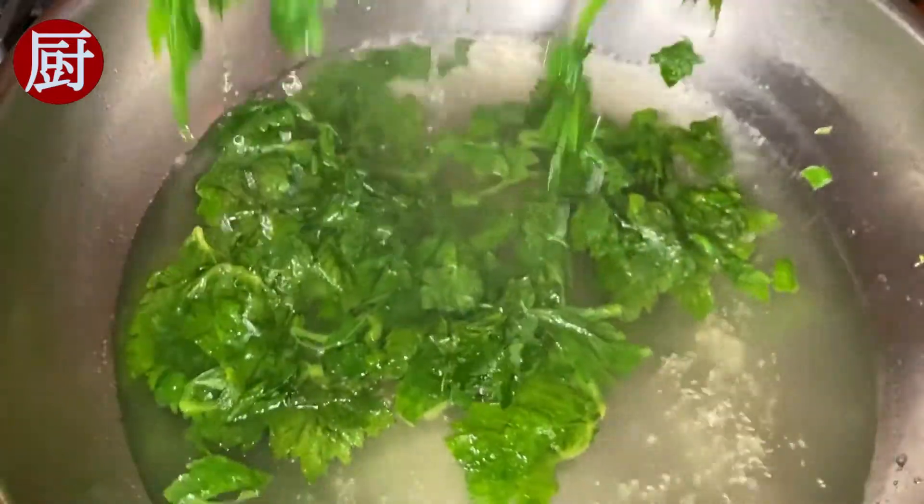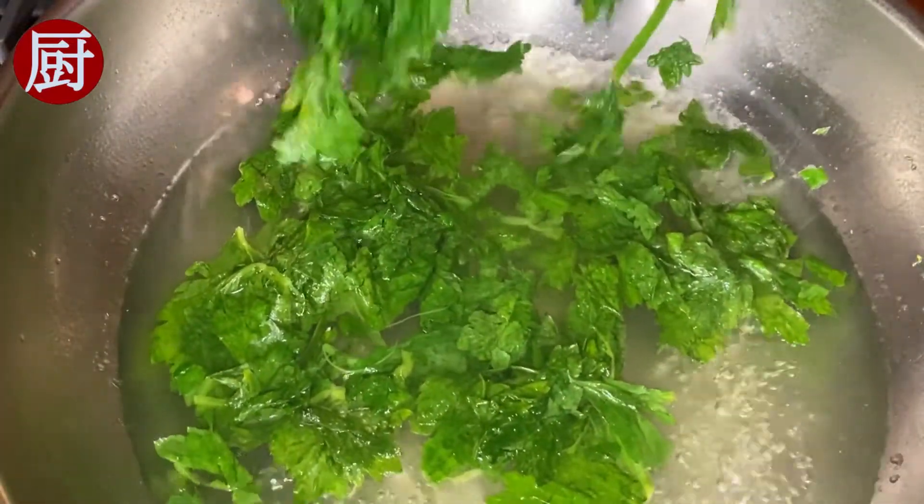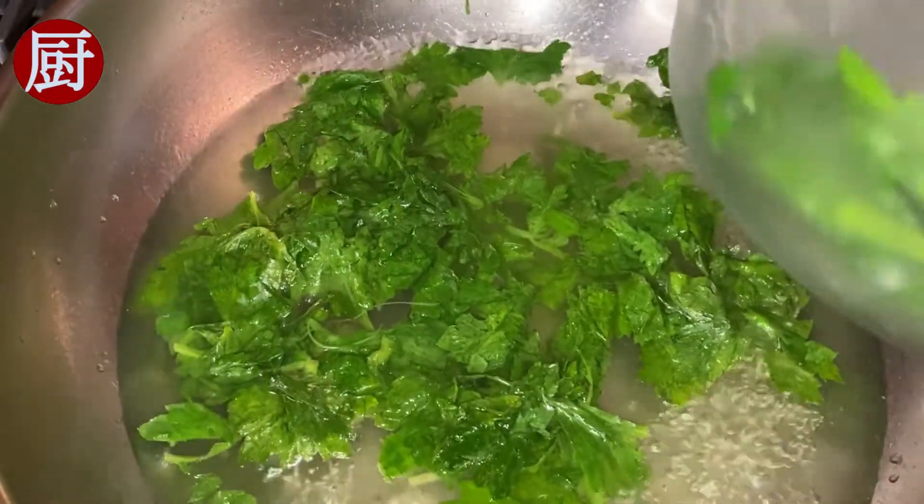Drain the leaves thoroughly. Feel free to use your hands to squeeze out the water, but wait until the leaves cool down to avoid getting burned.